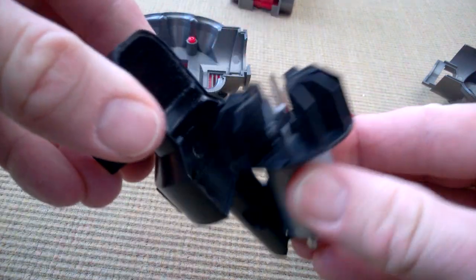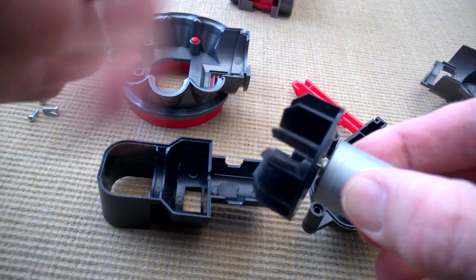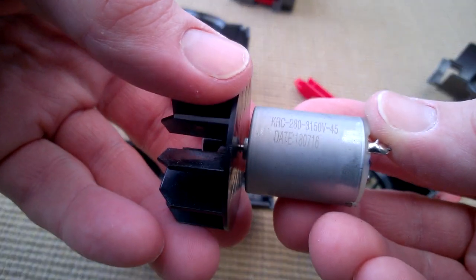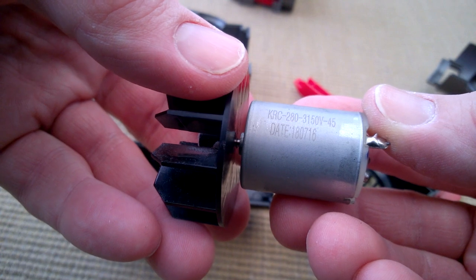There's the motor - pretty standard. There's a date there - possibly 2016, 18th of July 2016.